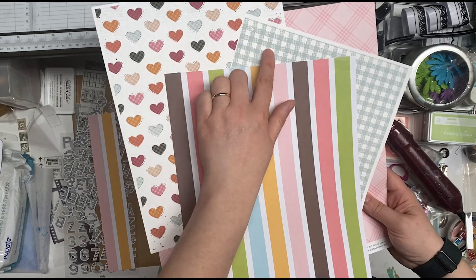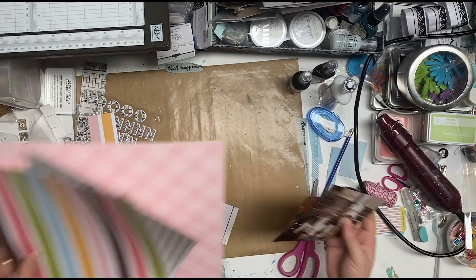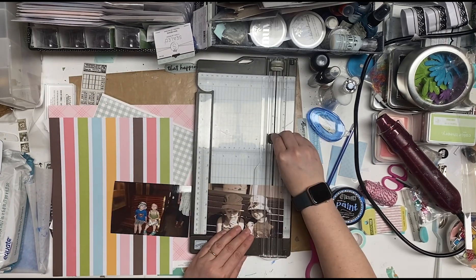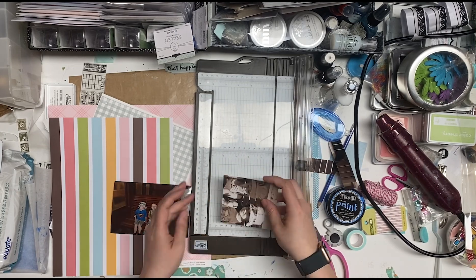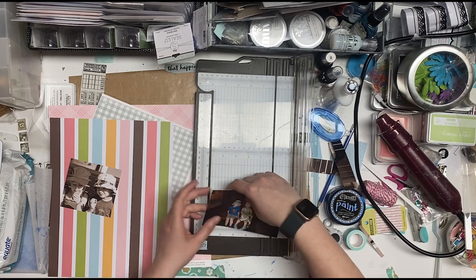I pulled that stripy one because it works really well with the hearts and the colors I've already got, and I'm going to speed us up. So I'm going to cut the photos down to three and three quarters square, because that's what it said on the sketch.